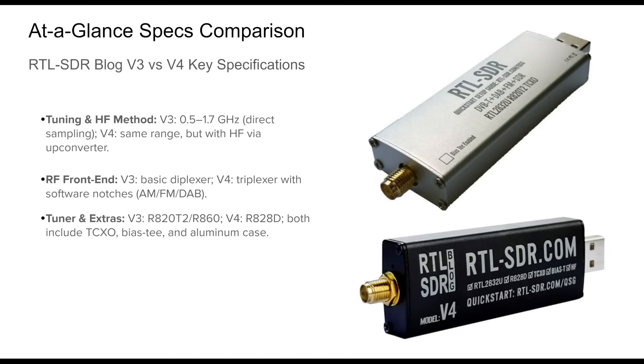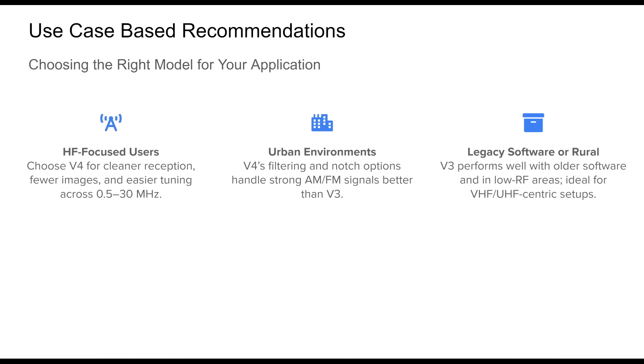Both dongles cover approximately 500 kilohertz to 1.7 gigahertz, but handle HF fundamentally differently: the v3 uses direct sampling while the v4 integrates an HF upconverter. The v3's front end uses basic diplexing; the v4 introduces a more sophisticated triplexer with software-tunable notch filters for AM, FM, and digital airband interference. The tuner chips also differ — the v3 typically uses an R820T2 while the v4 uses the newer R828D. Both retain a 1 PPM TCXO, a software-switchable bias-T at around 4.5 volts, and rugged aluminum cases with SMA connectors.